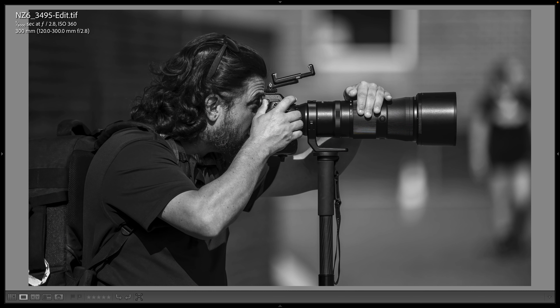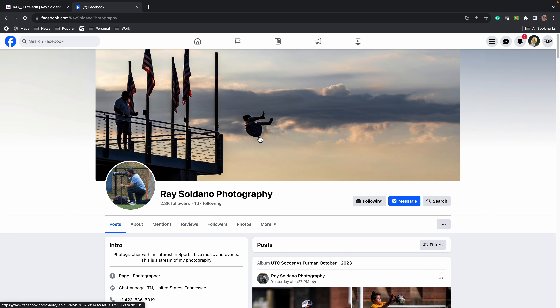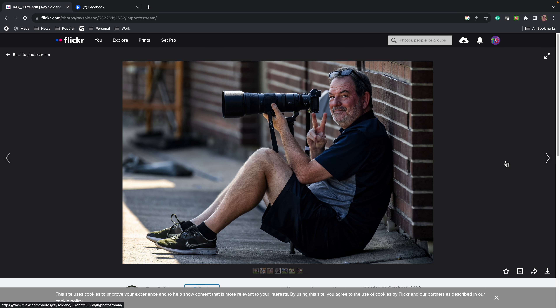Then I went inside and swapped lenses with my good friend Ray Saldano. He's using his Z9 and wanted to check out the 180-600 — he normally shoots with a Sigma 120-300 f2.8. I made a shot with Ray's lens. Ray had the Nikon 200-500 but sold it because he wasn't satisfied with the autofocus speed. I was worried he'd say this one was too slow, but he said the 180-600 is much faster than the 200-500 — a great vote for this lens. Ray's a great sports photographer and you can find him on Facebook at Ray Saldano Photography.